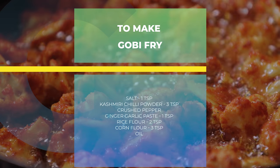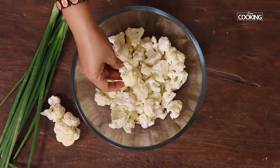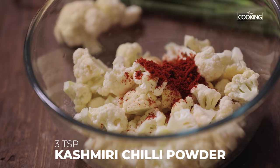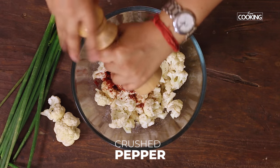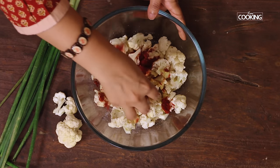For the cauliflower fried rice, I've taken one medium size cauliflower, cut into small florets. I've washed it clean — make sure you wash it nice and clean. To this I'm going to add one teaspoon of salt, three teaspoons of Kashmiri chili powder, freshly crushed pepper, and one teaspoon of ginger garlic paste. Mix everything together.